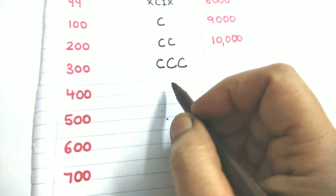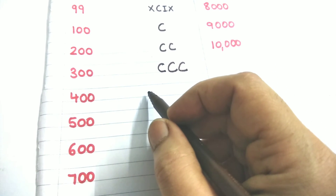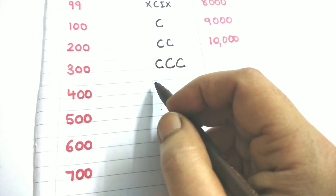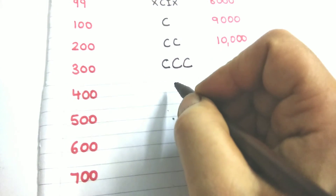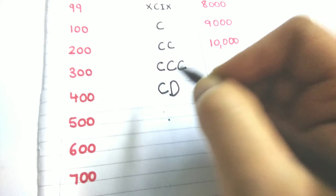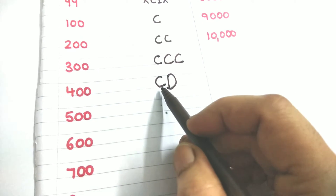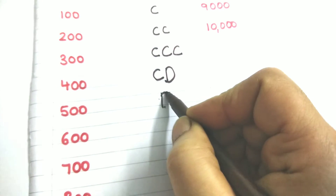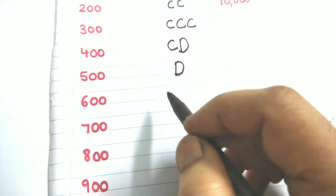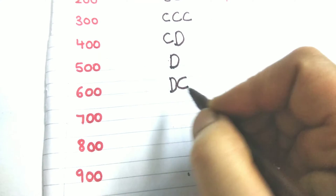Four hundred — I cannot write four C's because a symbol cannot be repeated more than three times. So 400 means 500 minus 100. 500's symbol is D, so from D I subtract C, writing C to the left: CD equals 400. Five hundred is D. Six hundred is 500 plus 100: DC. Seven hundred is 500 plus 200: DCC.